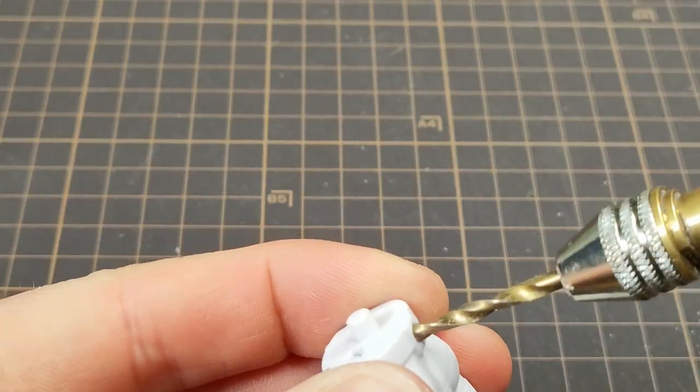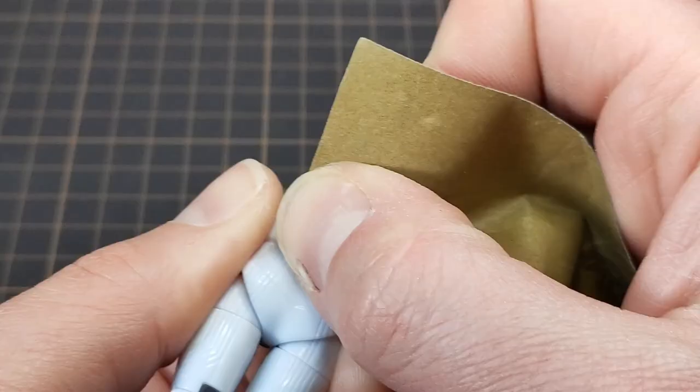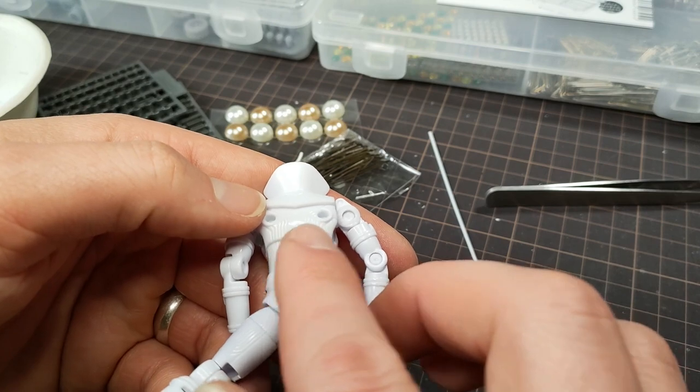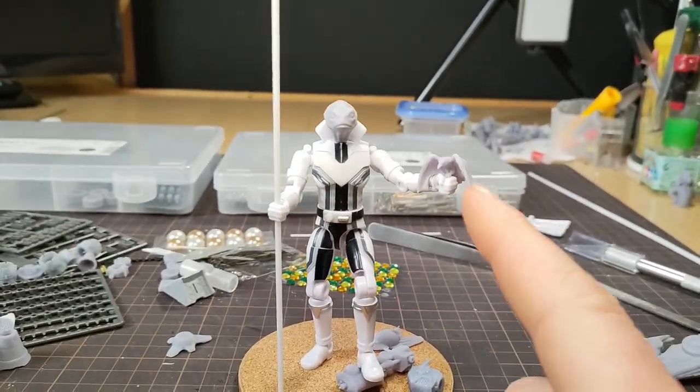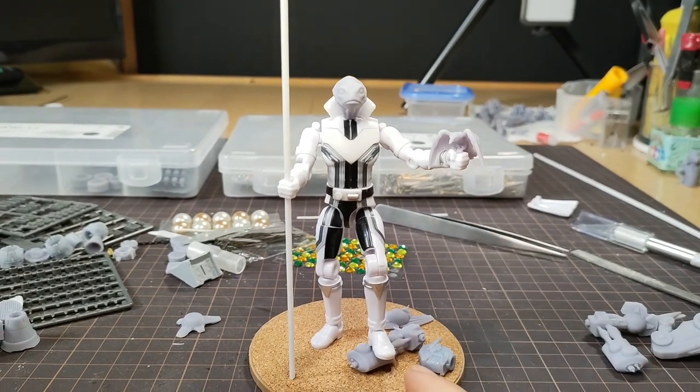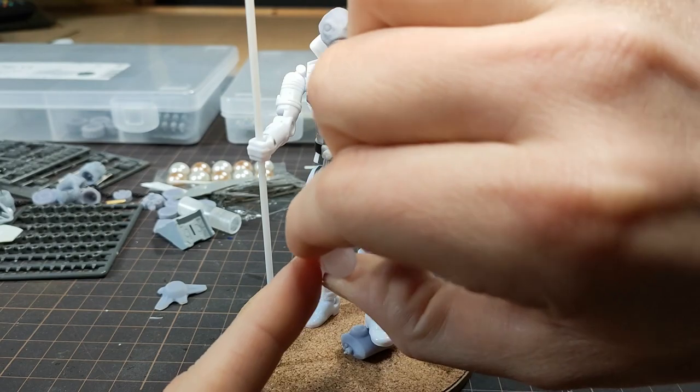I filled in a peg hole on the waist, added a vent to the back, and decided on a pose. I also added a little friend and some rubble. I put super glue into all the joints to save this pose before moving on.